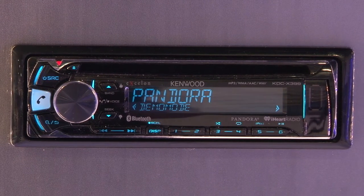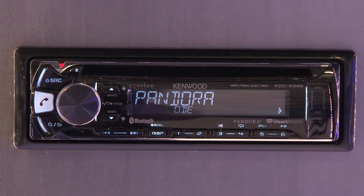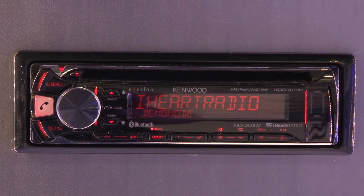The KDC-X399 is nice because it has Bluetooth built in, and also new for this year, Android AOA or Android Music Control. What's nice about that feature is now you can utilize your Android device plugged straight into the USB port, which we haven't been able to do in years past.